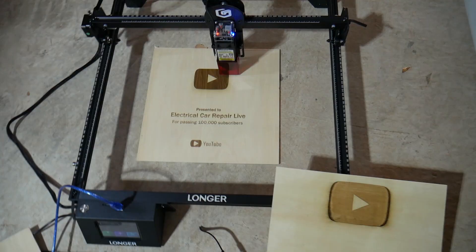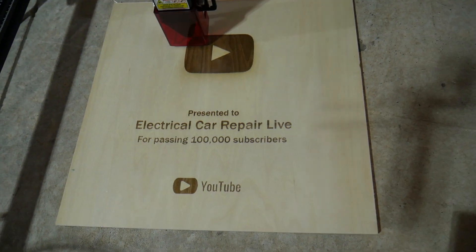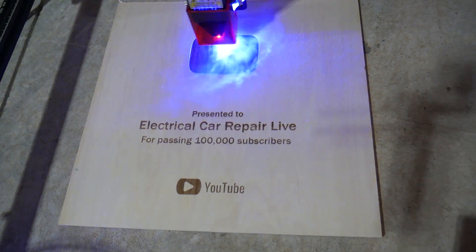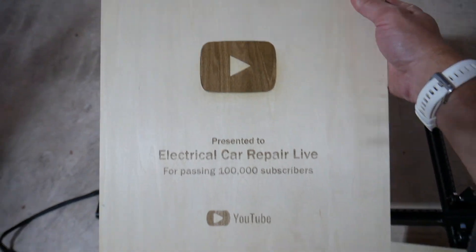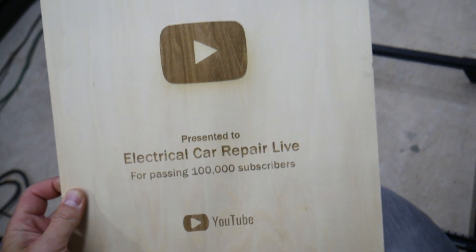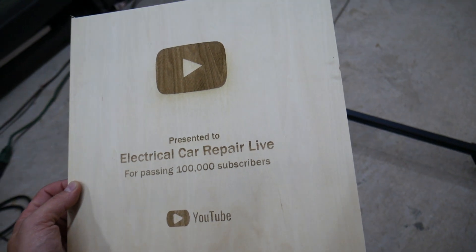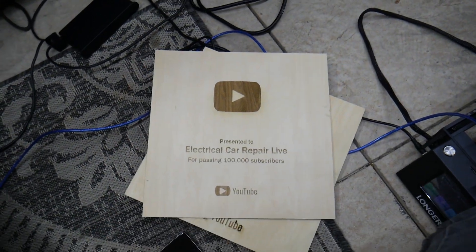It's about to finish — check this out. We figured out the settings and it looks way better now. Like everything else, you just have to get used to it and experiment. Here we increased the power to 200 percent — the first print was at 100 — and look at the result, it looks amazing. Hopefully this video was helpful. If you have any questions, don't hesitate to let us know. Thanks for watching — see you next time.